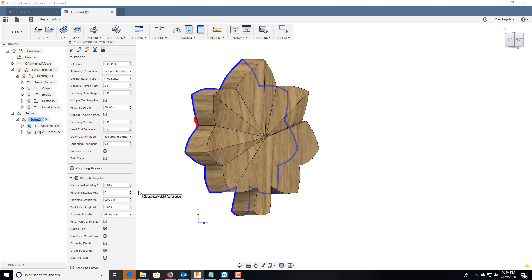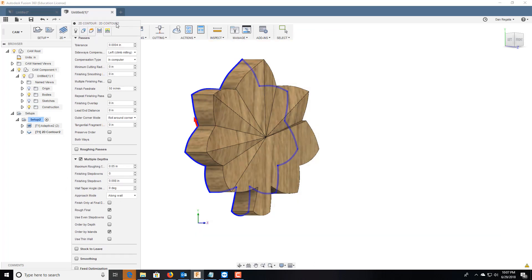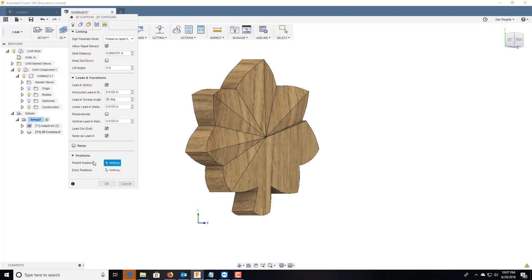We will do multiple depths at 0.05, speed at 50. Now I'm going to take out the lead-out, because what that does is once it goes through here it'll bounce up against the stock and exit that way — it's a horrible way to do any cutting because it'll bounce and leave marks inside. If you take that out, the bit will just raise straight up and exit. Ramp will go down three degrees every almost every inch. Hit OK.